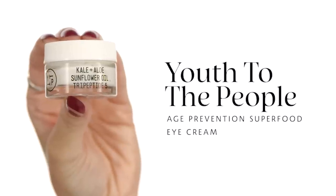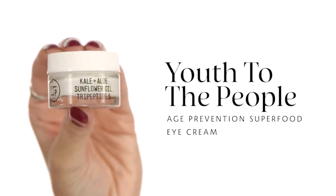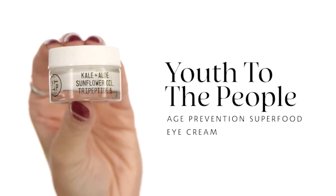Now I'm going to use my eye cream. The cream I chose is from Youth to the People. A little fun fact: this brand is packaged, filled, and everything is done in California. This cream in specific is going to be very anti-aging. It also has kale and aloe, so it's going to be great under makeup. It's not going to feel heavy — it's almost like a gel texture. A little bit goes a long way.